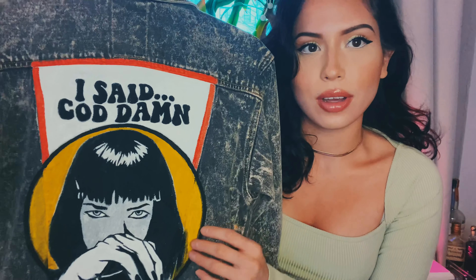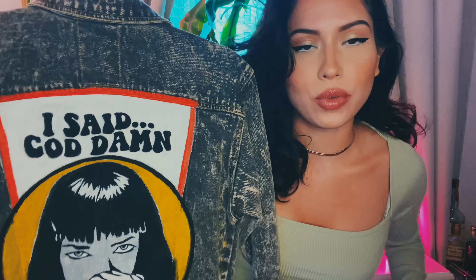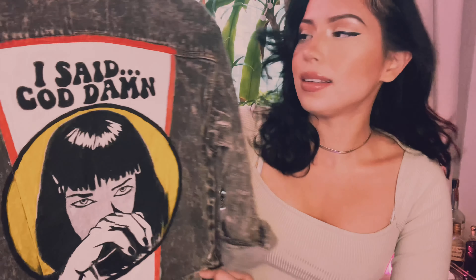Hi guys, welcome back to my channel. Today it is Sunday, I have no plans, really bored, so I wanted to do a video on how I painted this jean jacket here. I just got an image online. I wanted to do Pulp Fiction because that's one of my favorite movies — it's the scene where she was trying to sniff some cocaine but actually sniffed some heroin. Pretty iconic scene.